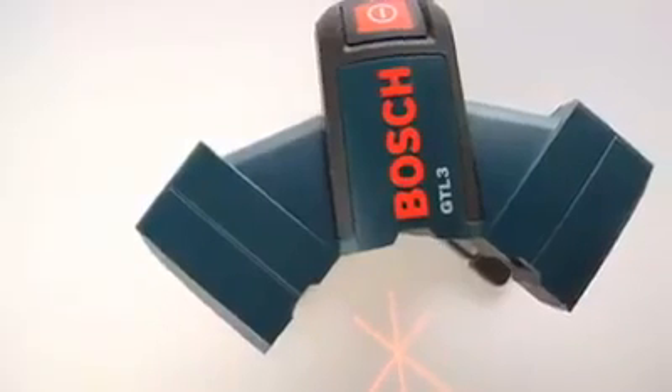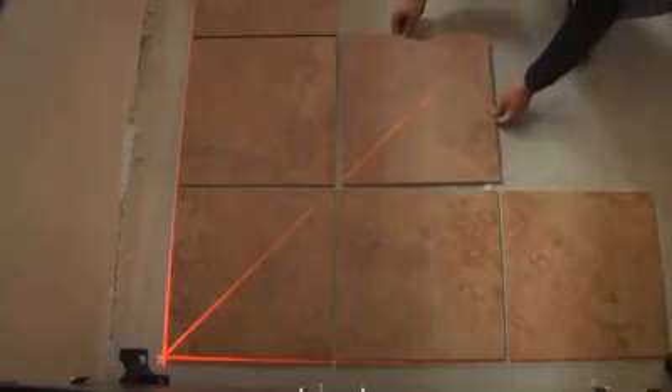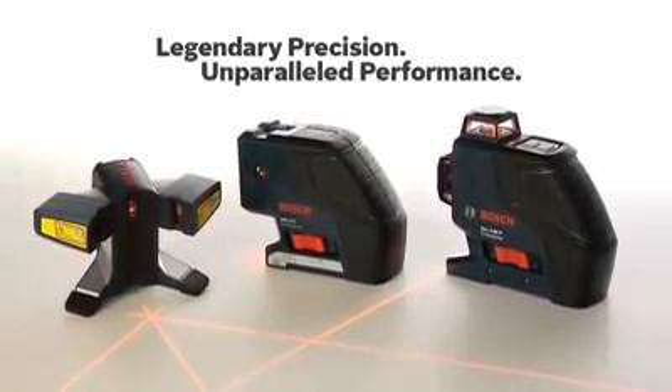Affordable, versatile, and packed with game-changing new features, the GTL3 wall and floor covering laser delivers the kind of performance you only expect from Bosch. Legendary precision, unparalleled performance.